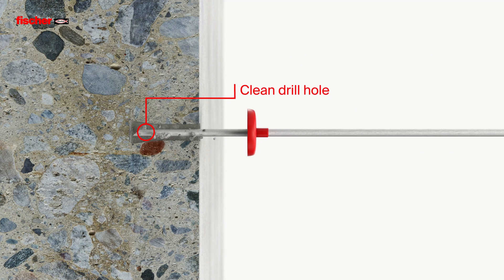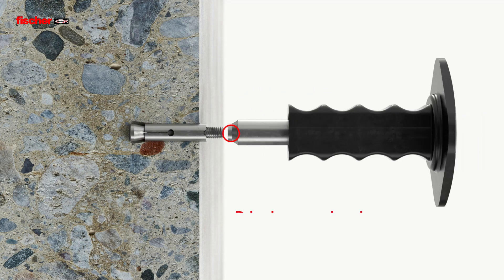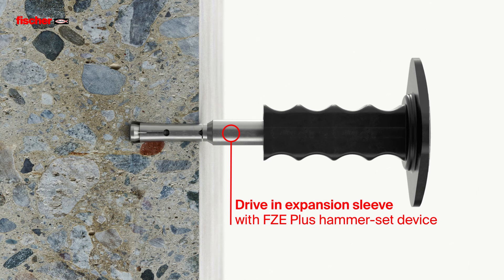Then the drill hole is cleaned. Once the anchor is inserted, the expansion sleeve is driven in using the FZ-E Plus Hammerset device.